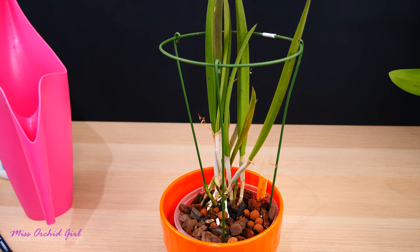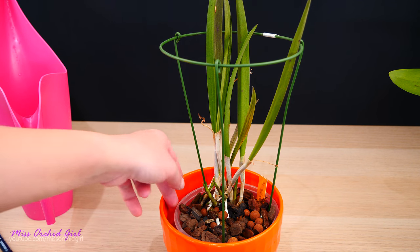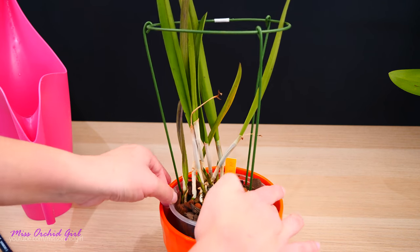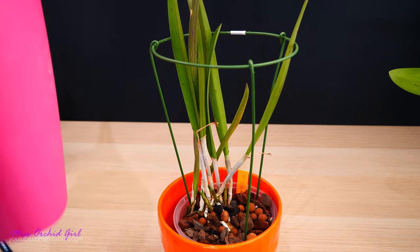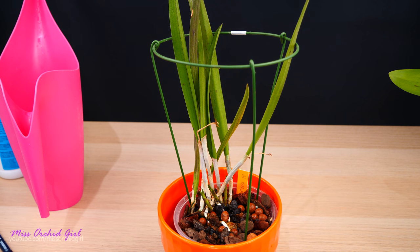I also treated some orchids which aren't as vigorous as I'd like in my collection. First, the Brassolelia Yellow Bird — if you have this orchid, you know it's supposed to be very vigorous, but it has never been vigorous for me. I'm trying to make these roots grow and they simply don't grow like a catlayer root should. I want to see if this product will perform a miracle on this orchid because I've had it for a year and a half or two already.